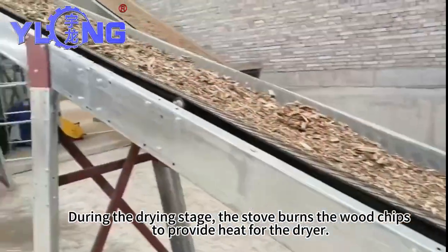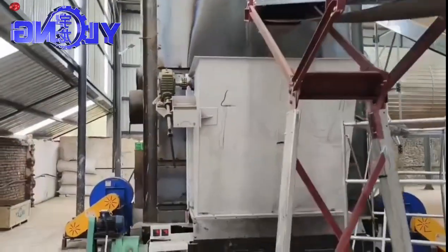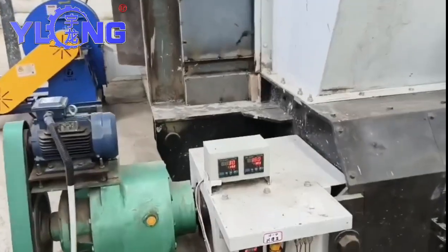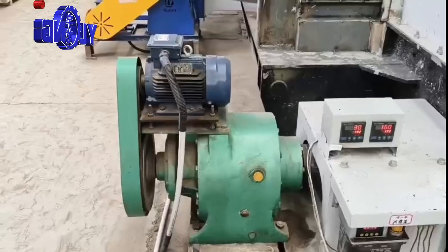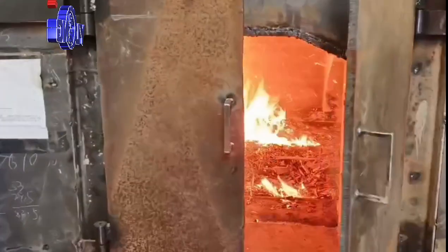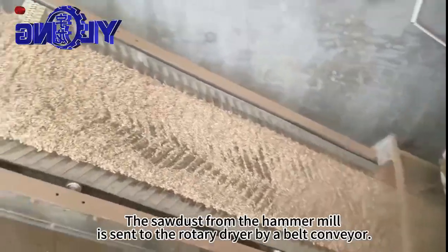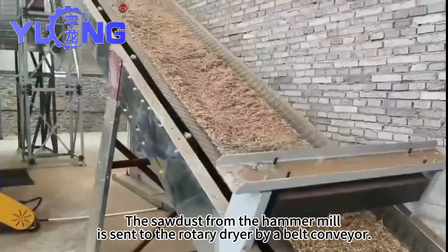During the drying stage, the stove burns the wood to provide heat for the dryer. The sawdust from the hammer mill is sent to the rotary dryer by a belt conveyor.